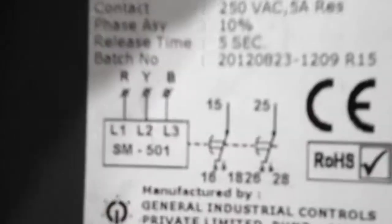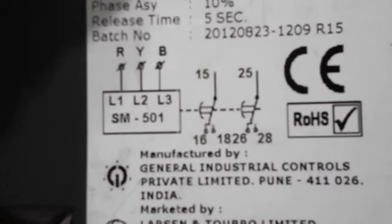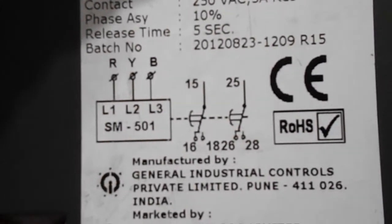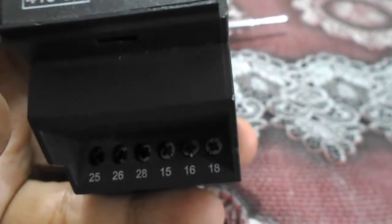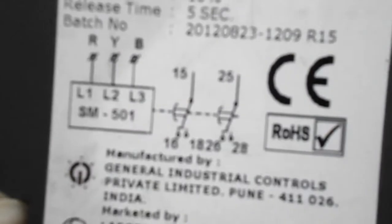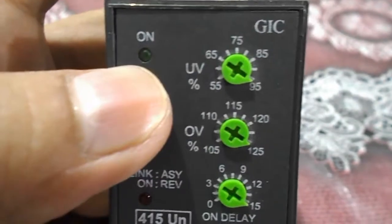The terminal diagram shows R, Y, B — the three phases L1, L2, L3. Terminals 15 and 16 are NC, and 18 is NO. Similarly, 25 and 26 are NC, and 28 is NO. This single phase relay has these contact arrangements.